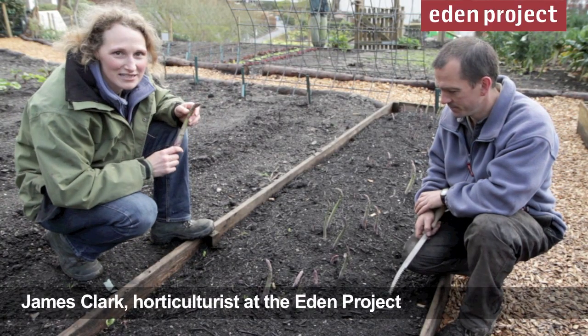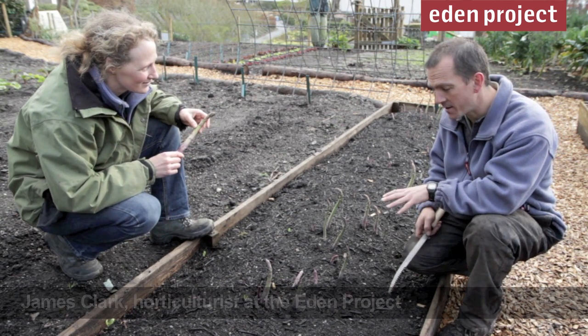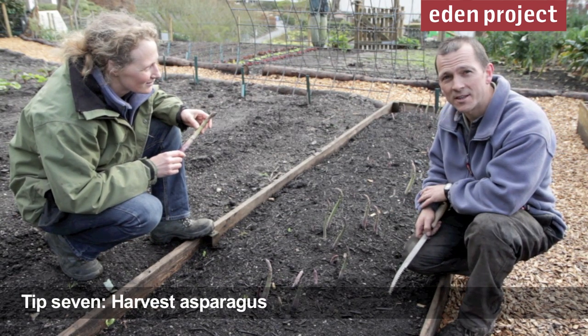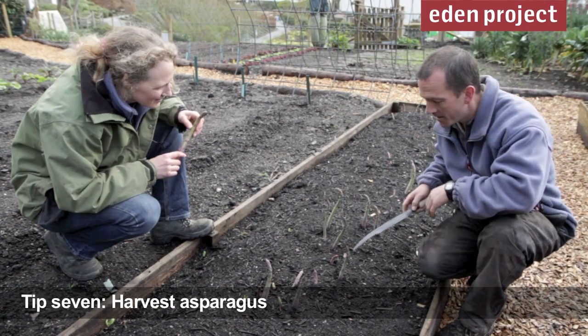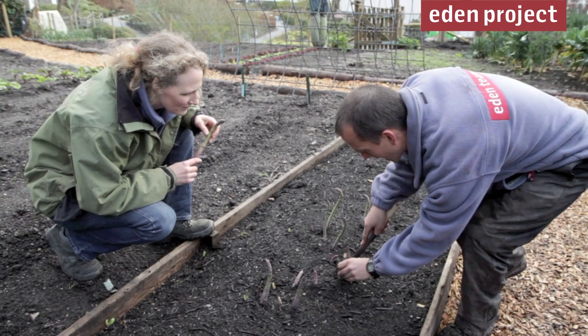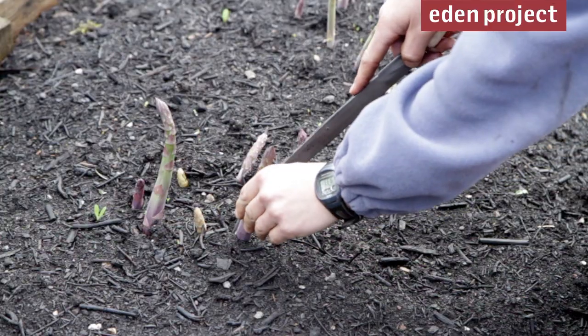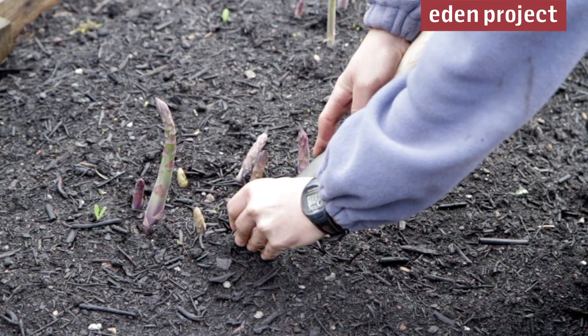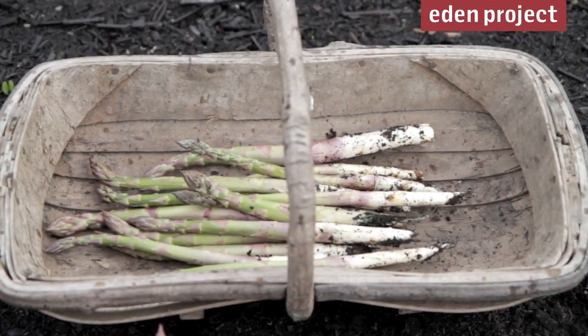I absolutely love asparagus and James tells me now is the time to harvest it — and it certainly is. Harvest when the spears are 6 to 7 inches long, and the way to do it is with a proper asparagus knife like this one. You need to get down as low as you can, carefully not disturbing any of the other spears coming up, and then cut a couple of inches under the soil. And there we go — a perfect spear of asparagus. Fantastic.